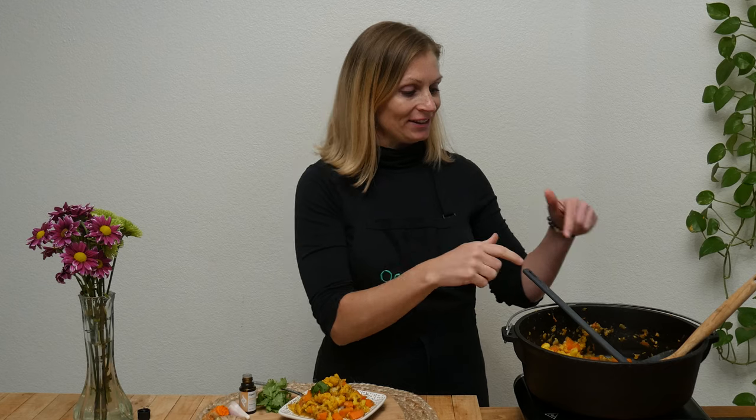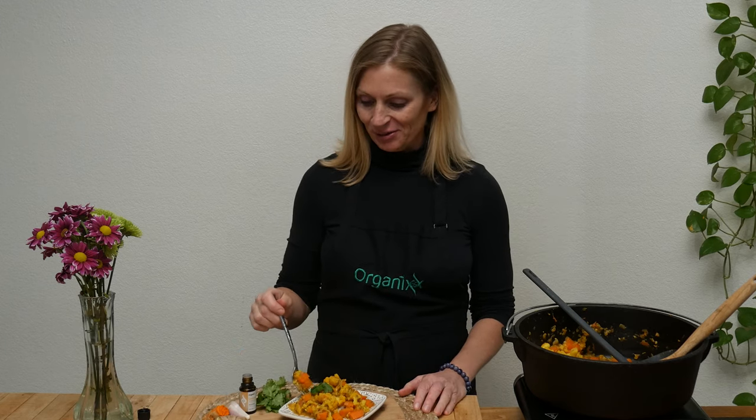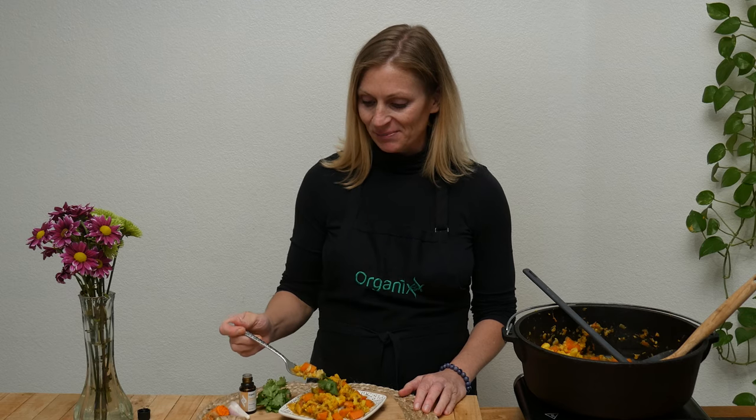Let's give this vegan masala a taste — you can hear my food still simmering a little bit over here. Sounds good, smells amazing.